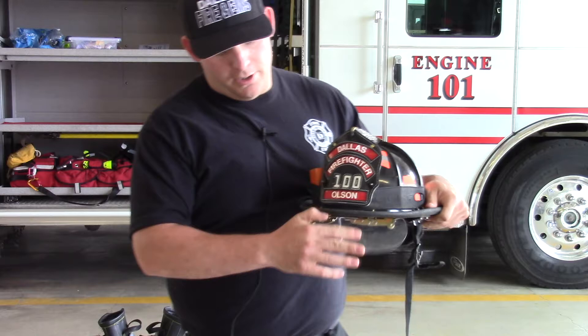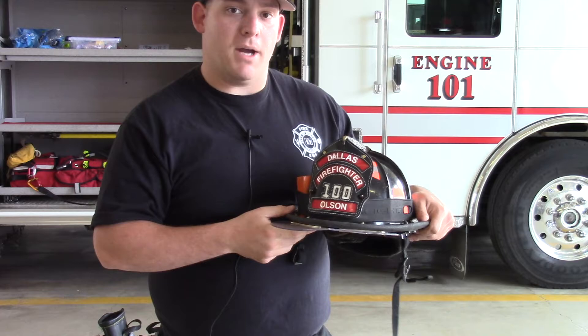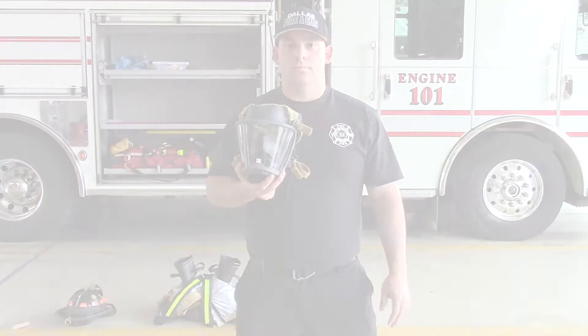Also check that any eye protection on your helmet is clear and working properly — this provides a secondary set of eyewear beyond your face piece or safety glasses. Finally, check your chin strap for any fraying or damage to mechanical components, and make sure it clips and stays in place. That covers the helmet.